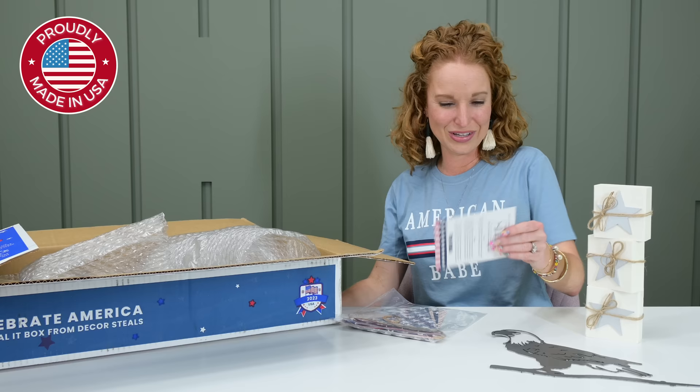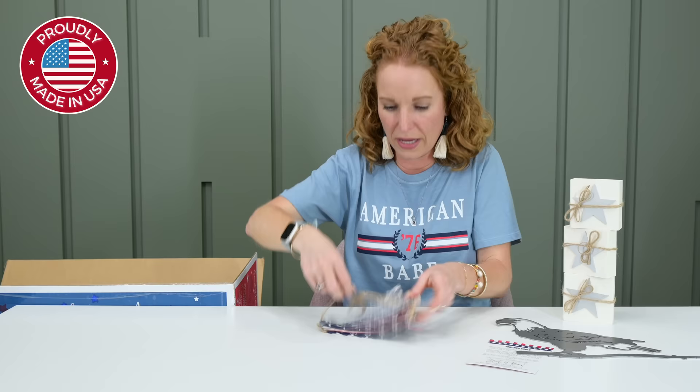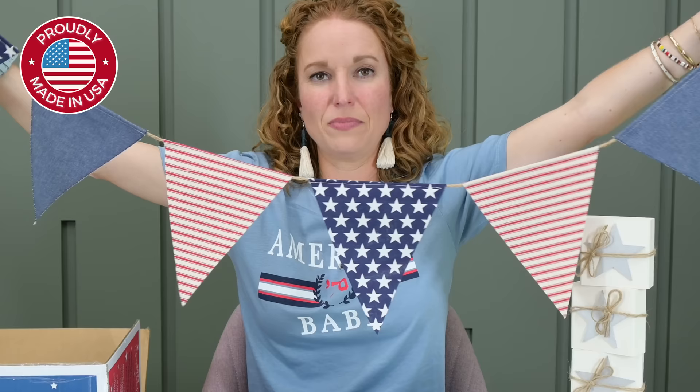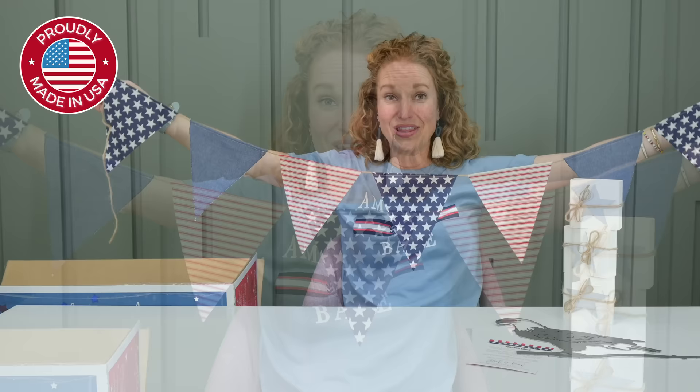Now let's look at this next item. It is cloth — I wondered if it was paper but it's so perfect. We have a banner — very cute, seven pennants on it, very lightweight. You could wrap it around something. Obviously instantly my mantle comes to mind — I love draping from my mantle. This going across the front of the mantle is great. And then it has my colors — my red, whites, and blues.